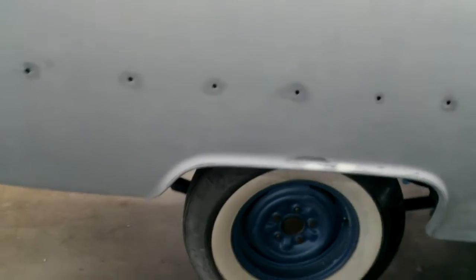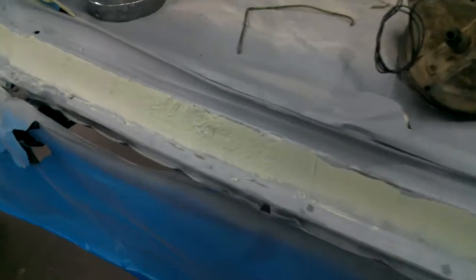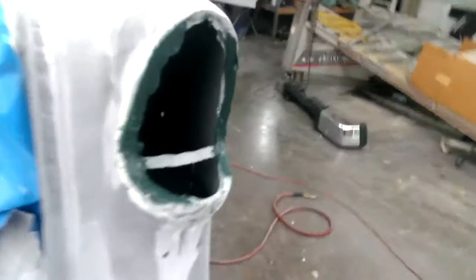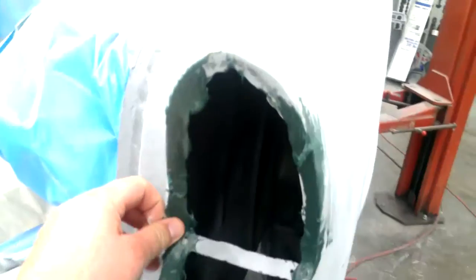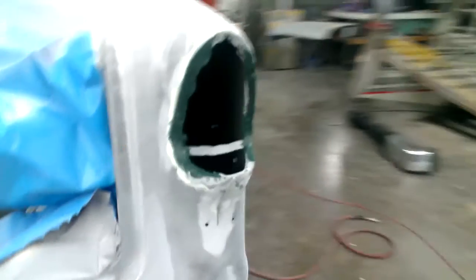This side right here is getting really close to being finished. Of course this right here doesn't look that great — that happens when you're working in the hot summertime and your glaze dries up on you. This right quarter panel had been hit right here and we had to rebuild it.